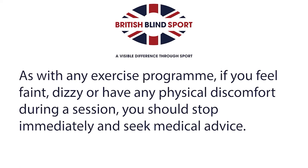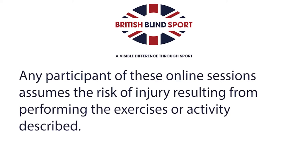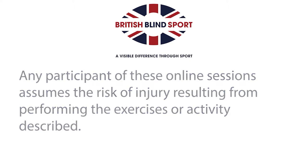As with any exercise program, if you feel faint, dizzy or have any physical discomfort during the session, you should stop immediately and seek medical advice. Any participant of these online sessions assumes the risk of injury resulting from performing the exercises or activities described.